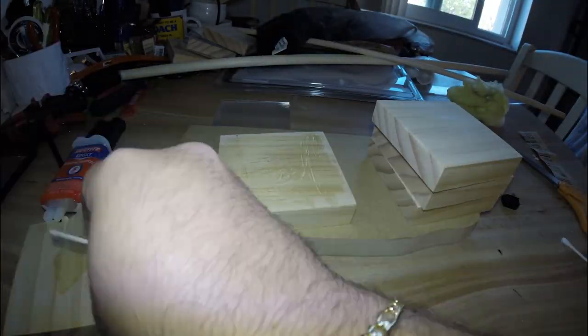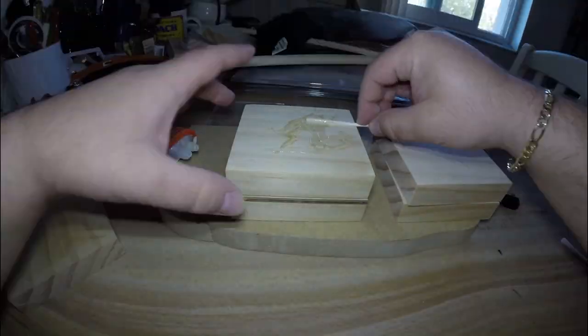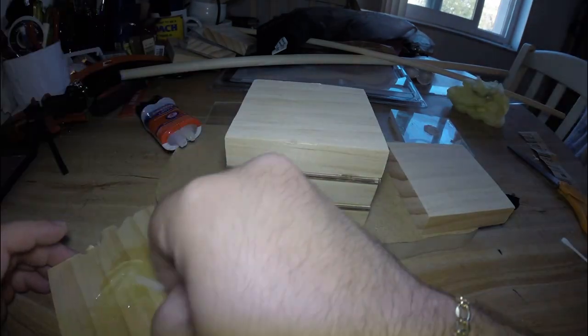After sanding the wood, we can move on to using some epoxy to layer the wood and acrylic together. I like to use very thin coats of epoxy so that it doesn't leave any gaps between each layer of wood and acrylic, and then I'll use some clamps to compress everything tightly together while the epoxy dries.